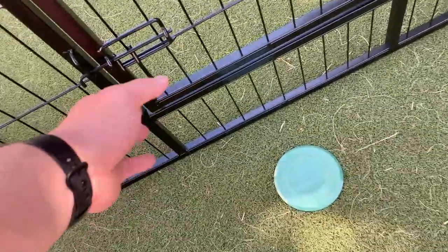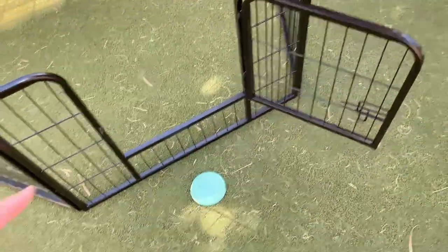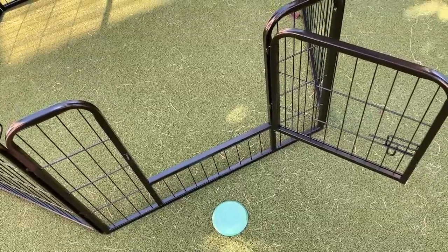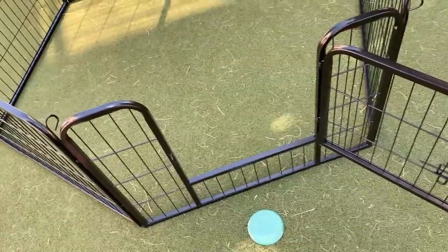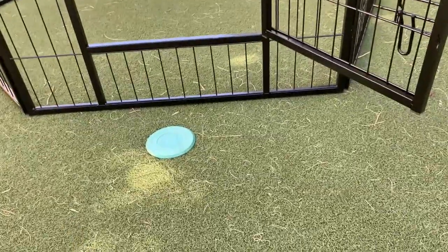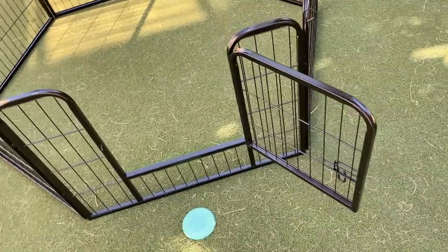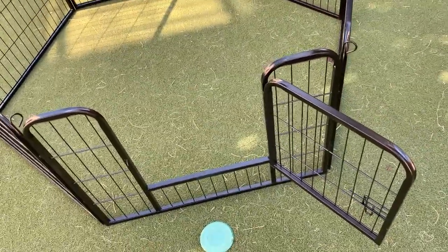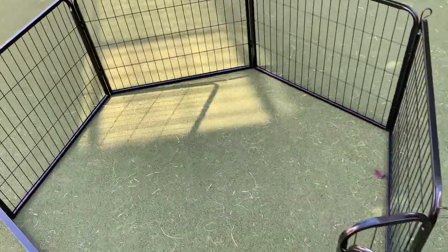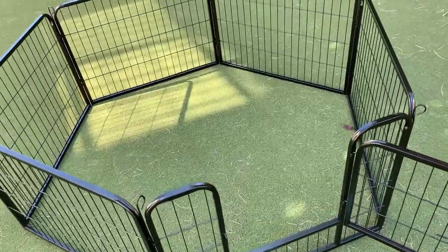The one thing to know — and this might only apply to our dog because she's very pampered — is that when we open the gate, she's very hesitant about stepping over it. She gets in and out herself, but she kind of looks at it cautiously. It's really not that tall, maybe five or six inches, but she's just a little hesitant. If you have a bigger dog, this won't be a problem at all.